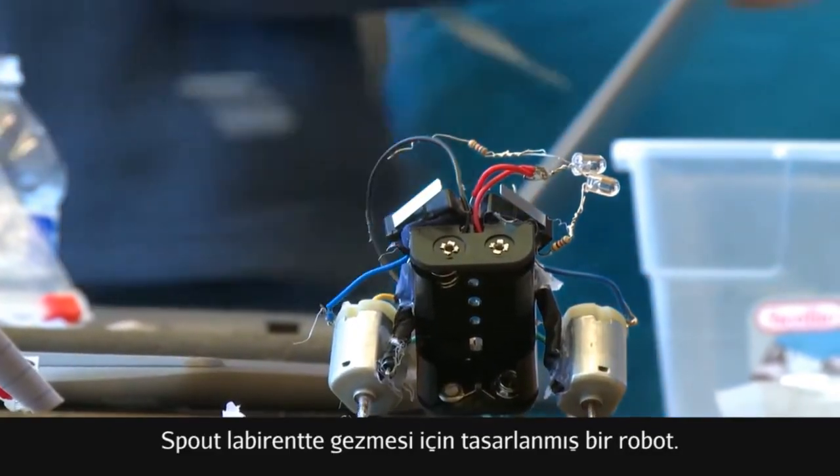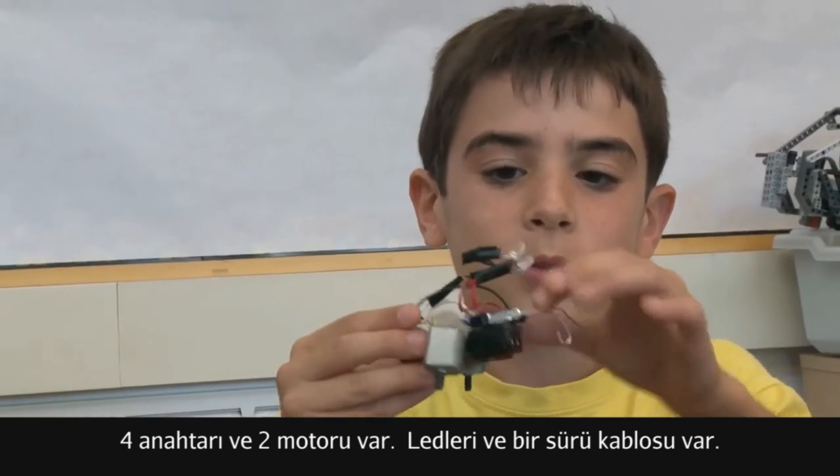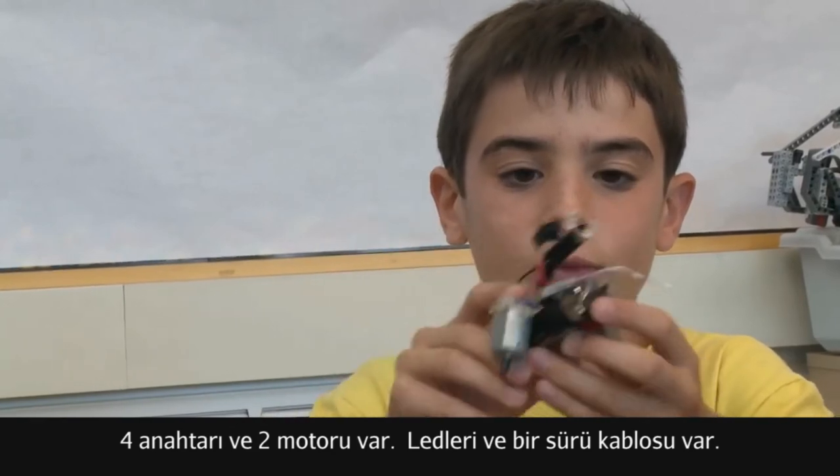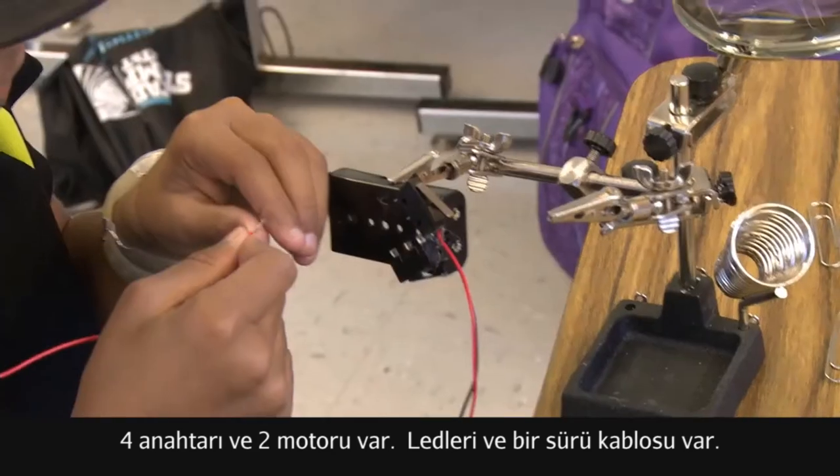Spout is a robot designed to go through mazes. It's basically about four switches, two motors, these LEDs, and lots of wires, also a battery holder in the bottom.